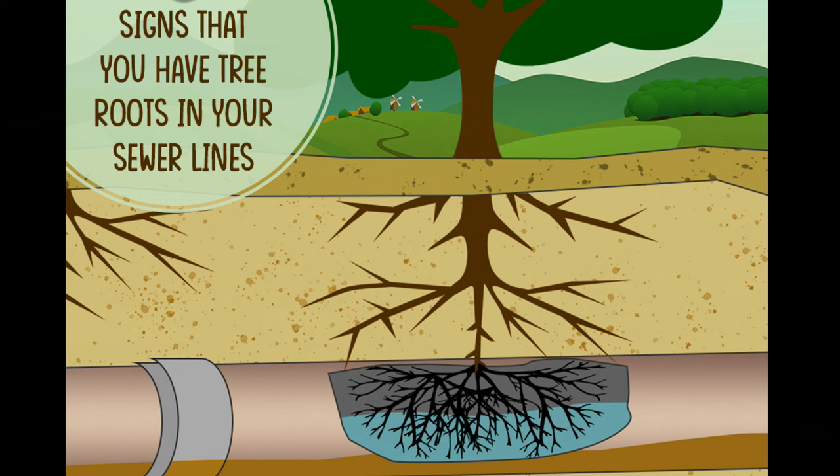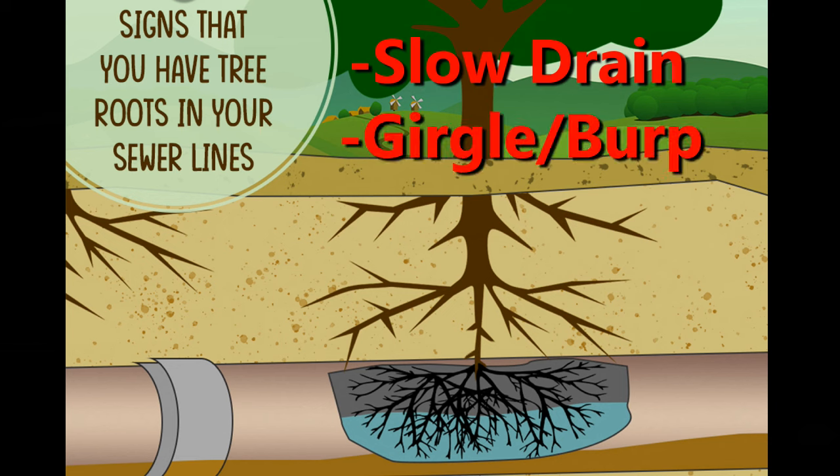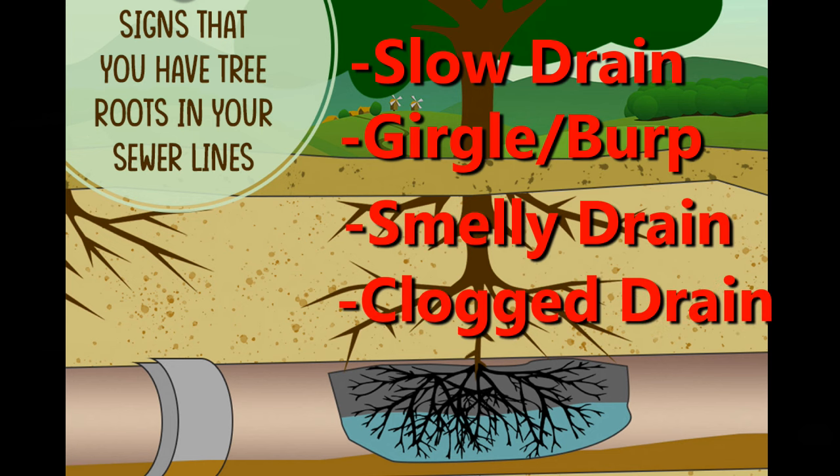Some symptoms of roots in your main line may include a slow draining toilet, tub, or shower, a gurgle or burp in any of these places, smelly drains, or clogging drains.